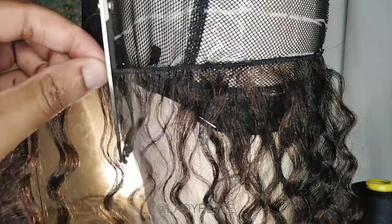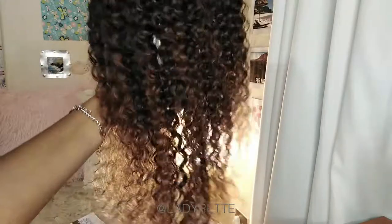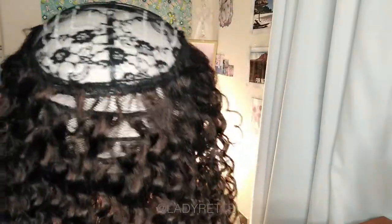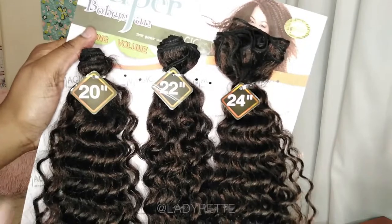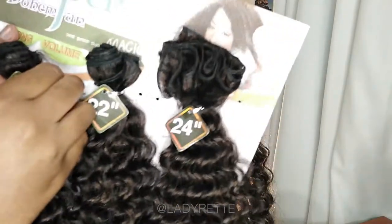So now I've just added the bundles and ended at the center of the wig. When you add the first three bundles it should look like this. I've basically built the skeleton of the wig, and now I can flesh it out and start filling in the center with the last three bundles. I'm also going to carry on with the 20 inch, then fill in the wig with the 22 and the 24.